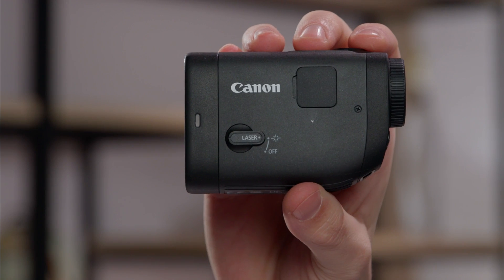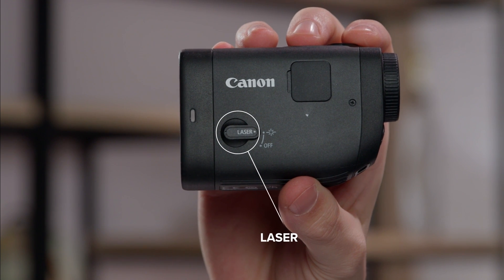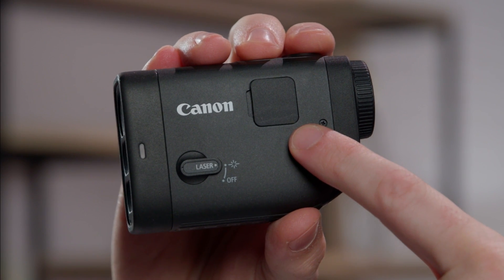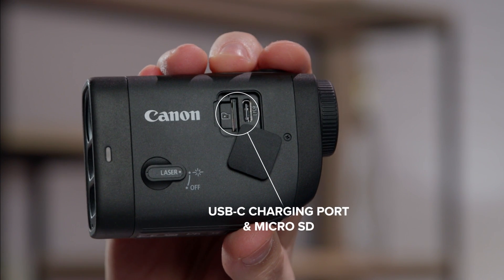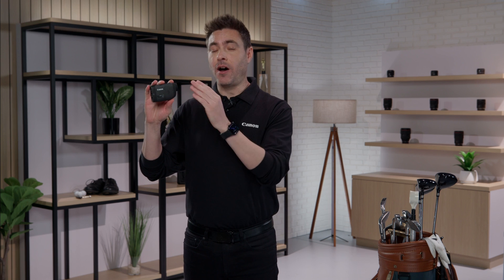Lastly on the side here, you have the laser switch that you can turn on and off. This needs to be on when measuring distance, but if you're taking a photo or a video of a person, you can switch it off. Up here, if you open this, you can plug in your rangefinder with the USB-C charging port. And this is where you would insert your microSD card so you can save your photos and videos. To keep things simple and have the charge last longer, it automatically powers off after five seconds when not in use.